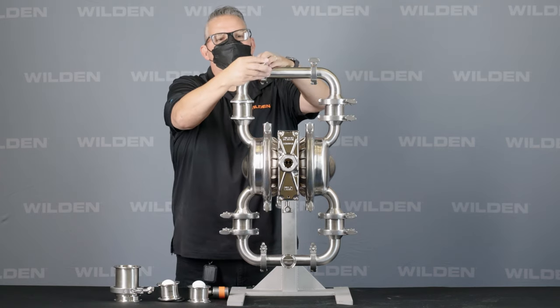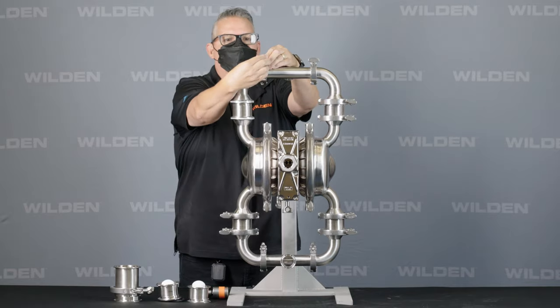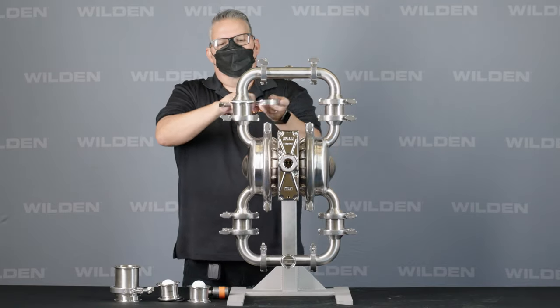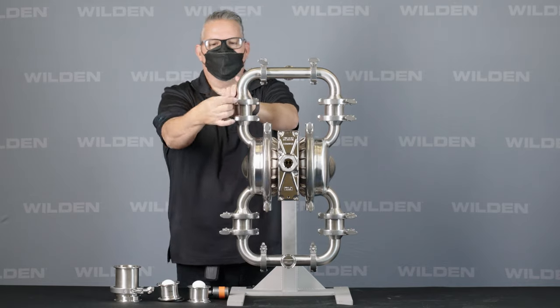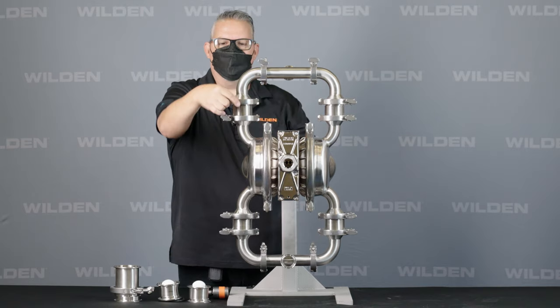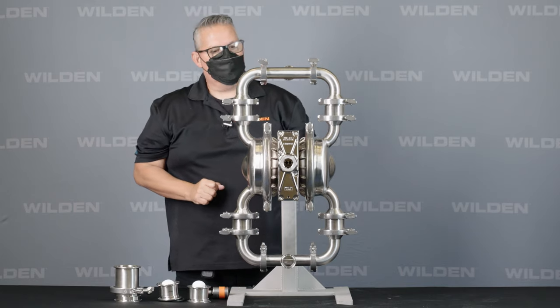Competitors have to use a hammer and get it in alignment by banging it in place. Our tri-clamp connections on these are two-inch tri-clamp fittings. As with all Wilden models, we go up a half size for all of our connections: the inch-and-a-half pump uses a two-inch, the two-inch uses a two-and-a-half-inch, and the three-inch uses the three-and-a-half-inch. That's how we quickly swap out the valve on the HS pump.